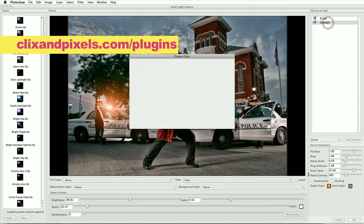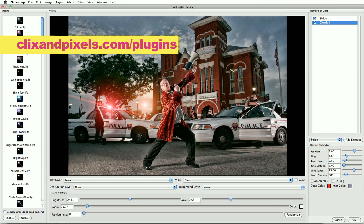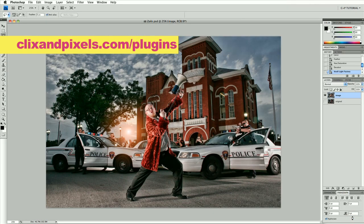I'll go into the glow ball and change this to red. I'm gonna look at the stripe angle — the way I had it before was going right in front of those officers' faces. Let's adjust it like this, keep it out of their face. I'm liking that. Go ahead and confirm that.